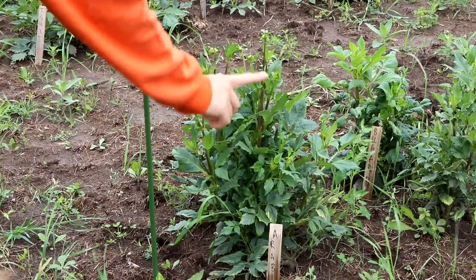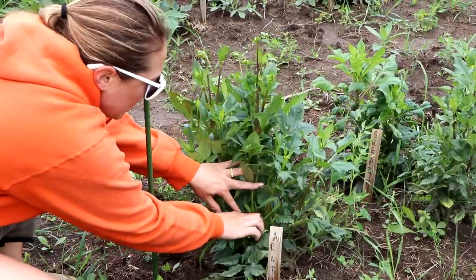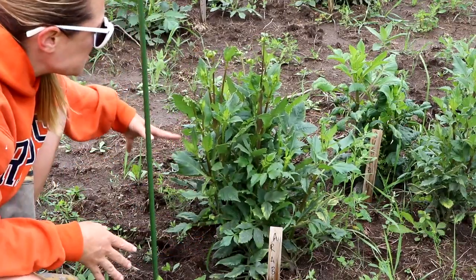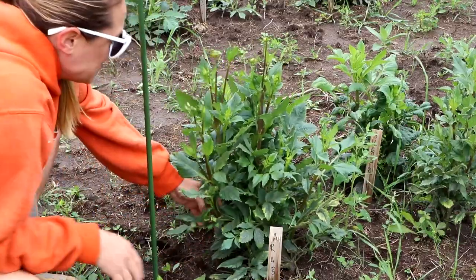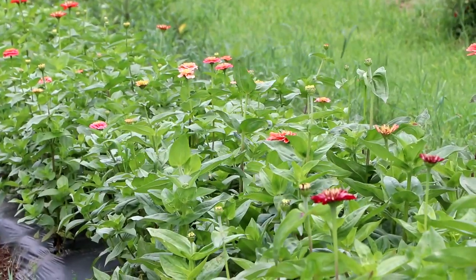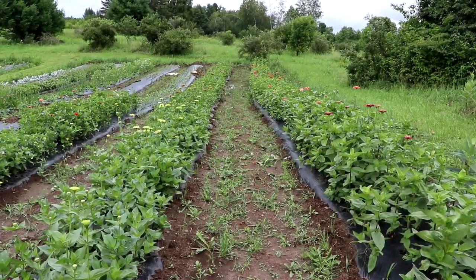This one is an Arabian Night dahlia and I pinched it about a month ago. Right here you can see where I pinched it — look how many stems are coming off of it. They're tall enough and I'm excited — I'll be able to use these.